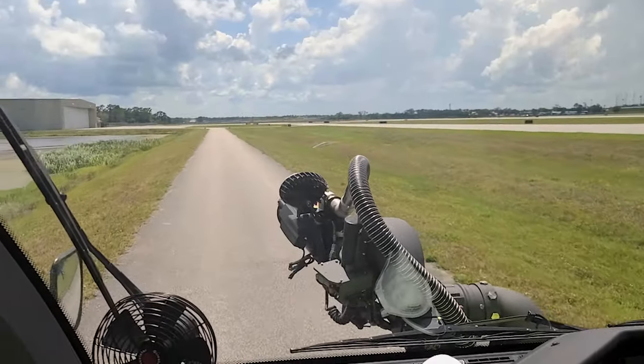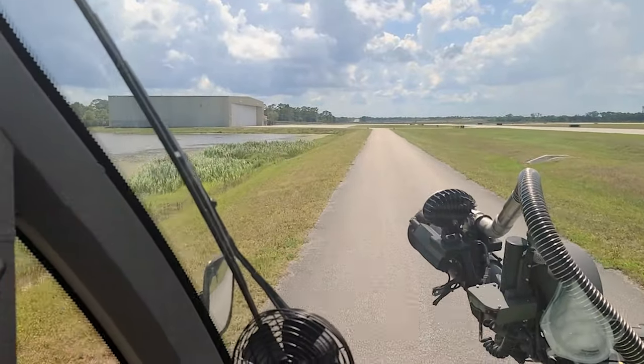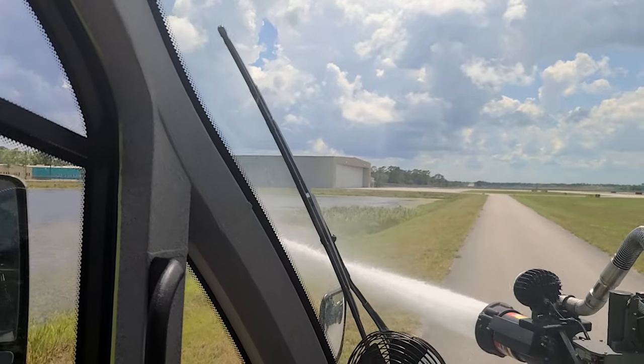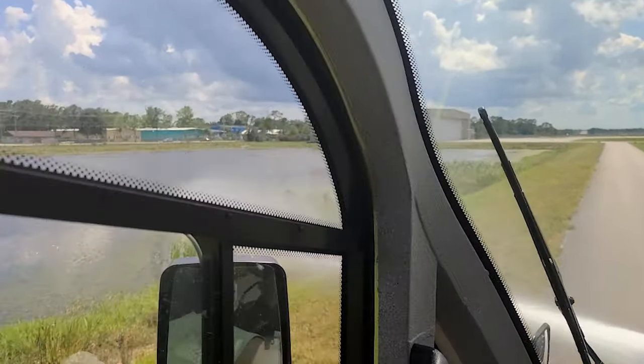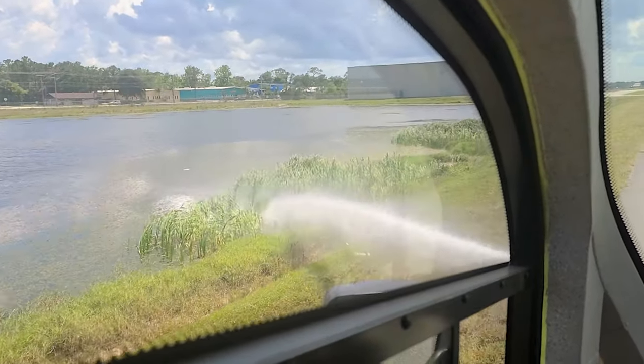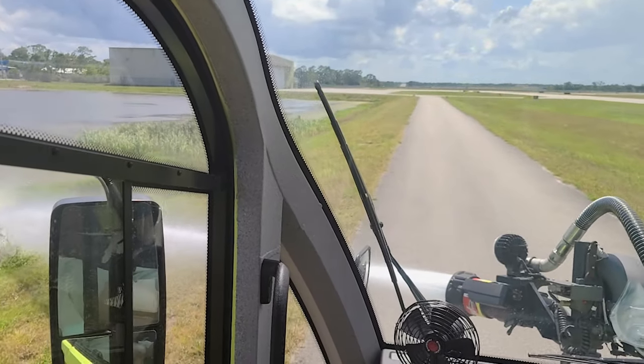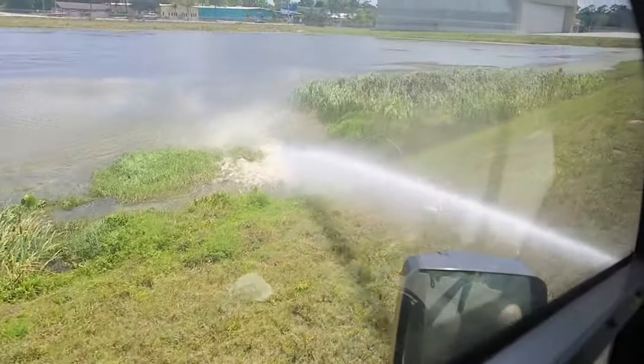I'm looking at my water here — right about there is about where I can get it with this wind. And now I'm kind of using the truck to do this. I'm just imagining those are flames that I'm trying to knock down and get in front of them.